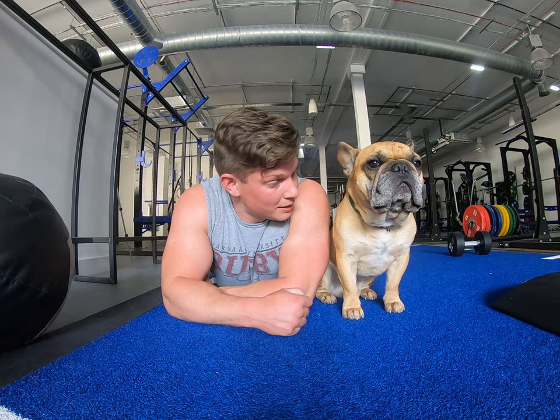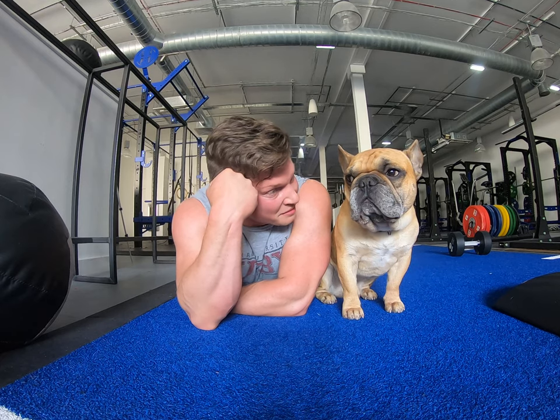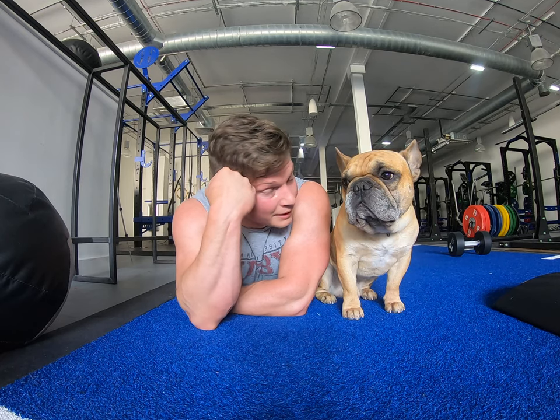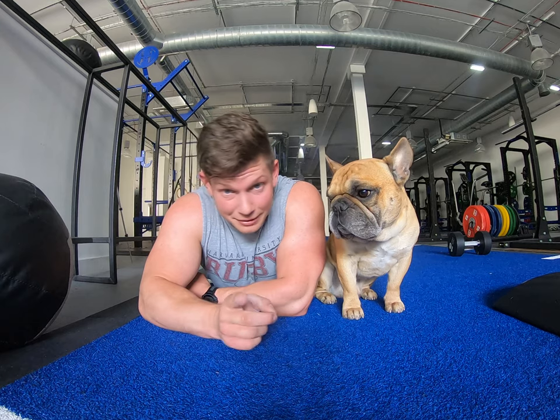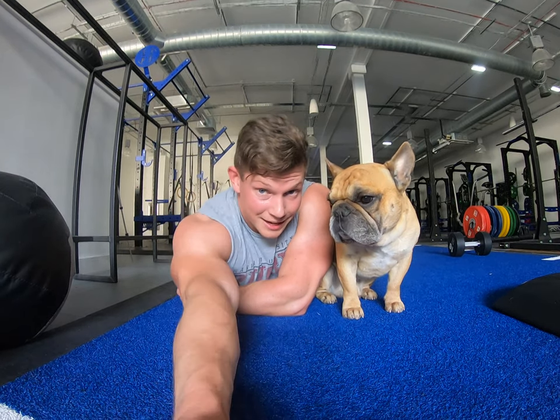Now it's a beautiful day, so we are going to go for a walk. I hope you're having a great day. Remember to like the video, subscribe to the channel, and I will see you next time.